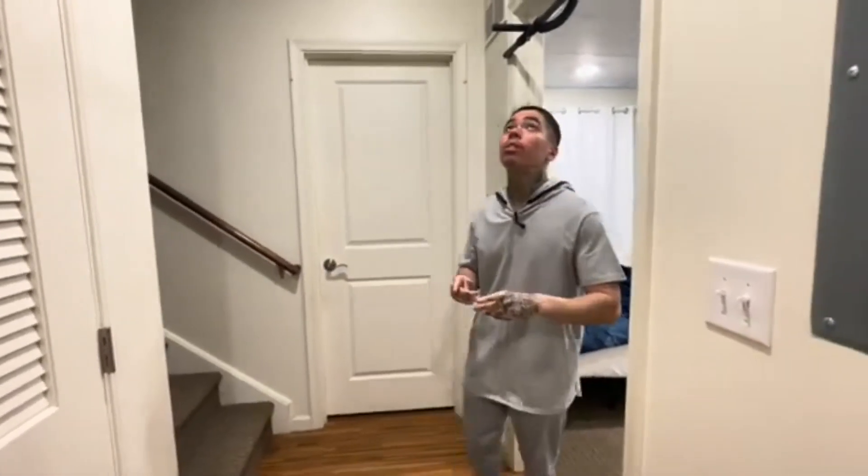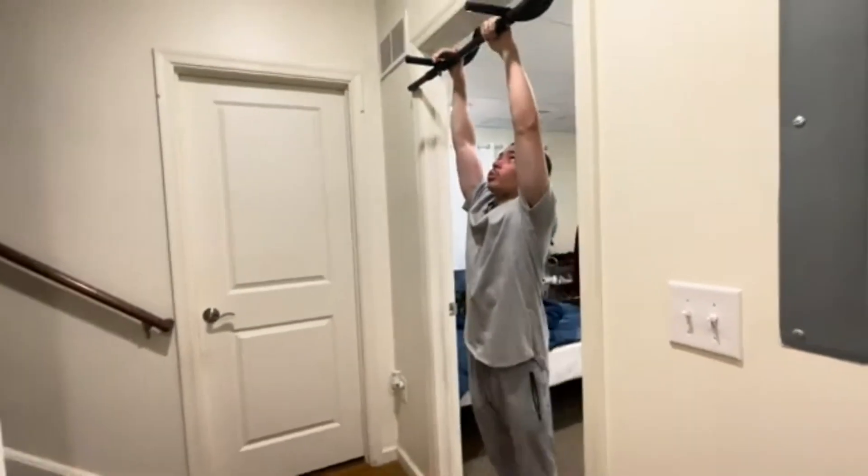What's going on guys, today I'm going to show you how to perform a back lever. Make sure to do these progressions in order as you follow each step and as you follow the video. Stick around if you want to learn how to do the back lever.